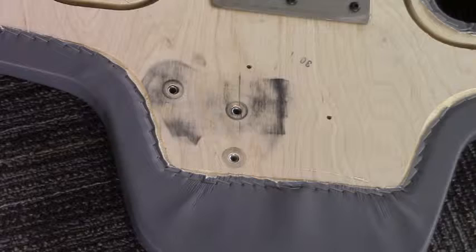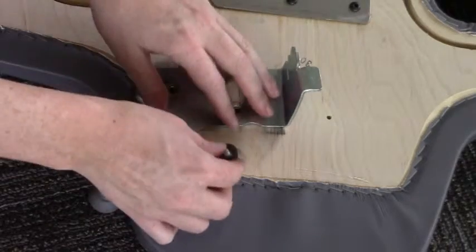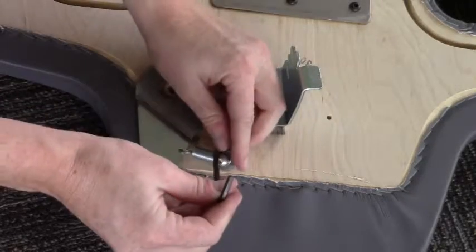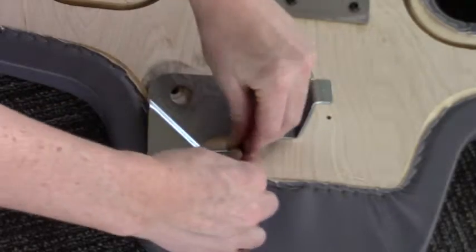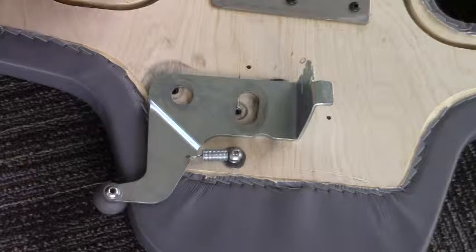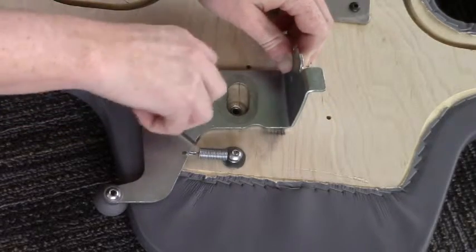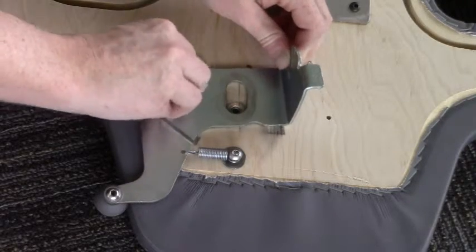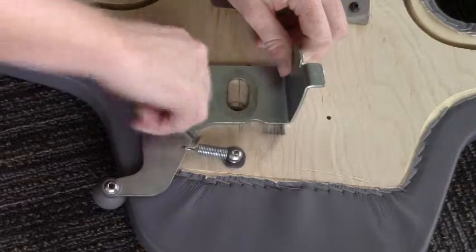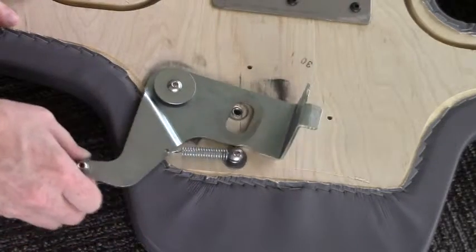Let's put the same hardware we took off onto the new carriage pad. Grab your metal plate and let's install this screw that's attached to the spring first. Make sure the knob is on the outside side of the carriage edge. Snug this down nice and tight. Now let's add the pivot point. You want to make sure that the spacer fits right inside that hole in the sheet metal. This will allow you to tighten it down all the way and still be able to rotate.